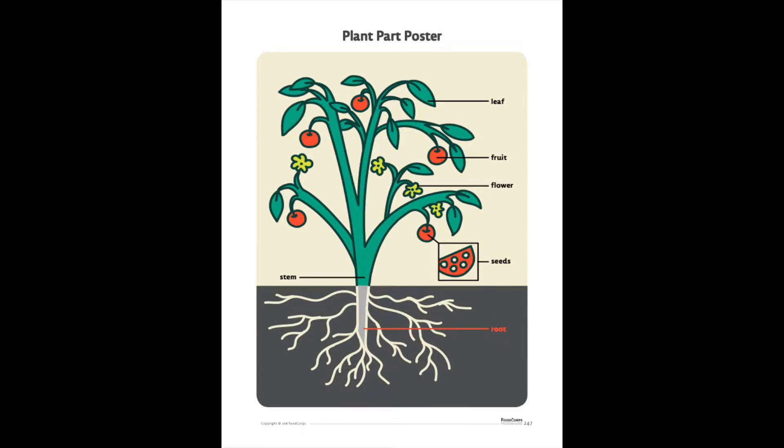I wanted to go over the plant parts together as a class before we use a real life comparison. So first, on top, we have leaves, which make food for the plant with sun and air. And then after, we have the fruit, which protects the seeds. And then after, we have the flowers, which make pollen, seeds, and fruit.